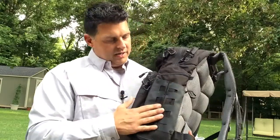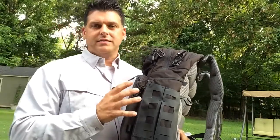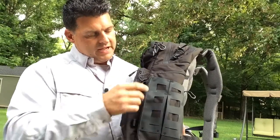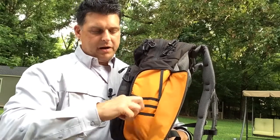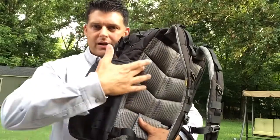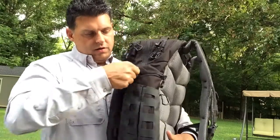This bag has 44 pockets total. On the side there's an admin pocket with a bright orange interior, making it easy to see everything inside. It's tall enough to fit two or three full-size maps standing upright instead of laying flat in the hydration bladder pocket. There's also a small keeper strap in this pocket for additional organization.